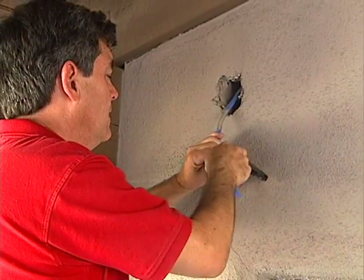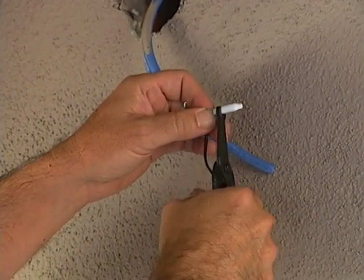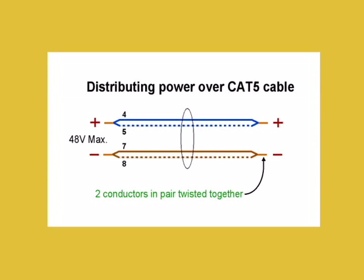The 12-volt DC power connector conductors are crimped to four conductors of the Cat5 cable. When distributing power over Cat5 cable, use at least two conductors for each polarity to minimize voltage drop due to wire resistance. They standardized on combining the orange pair for positive and the green pair for negative.